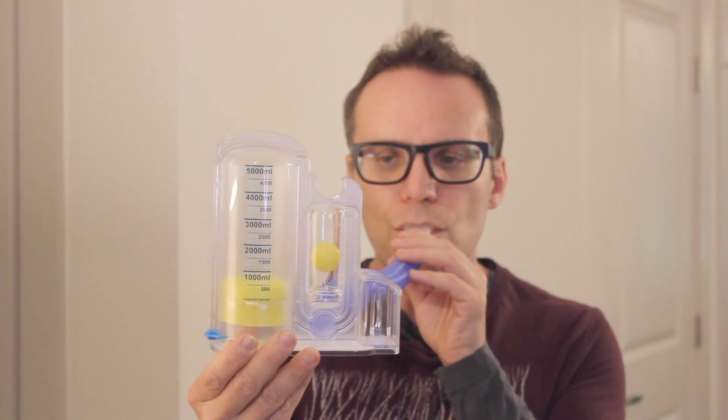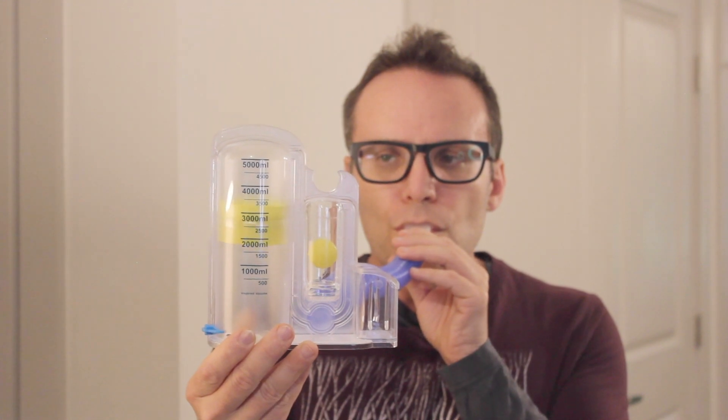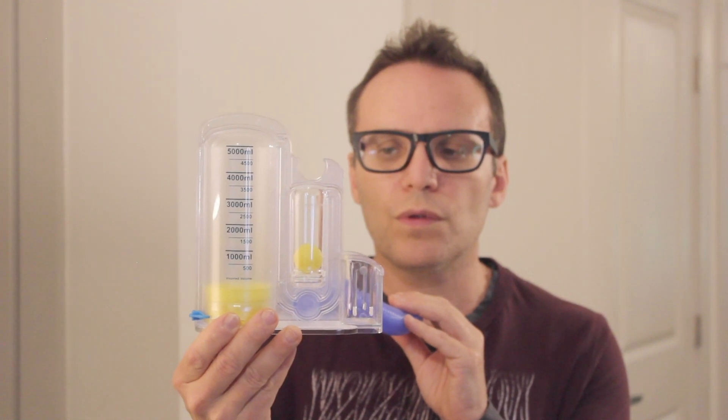Exhale normally. Let's complete a full exercise session. Breathe in at a moderate speed while trying to raise the volumetric piston as high as possible. Once the piston is as high as you can raise it, hold your breath for five seconds or longer. The piston will slowly descend back down the Spirometer. When it's resting on the bottom, you can exhale slowly.